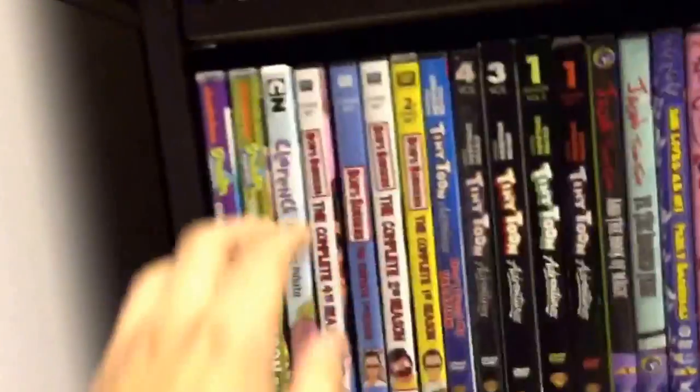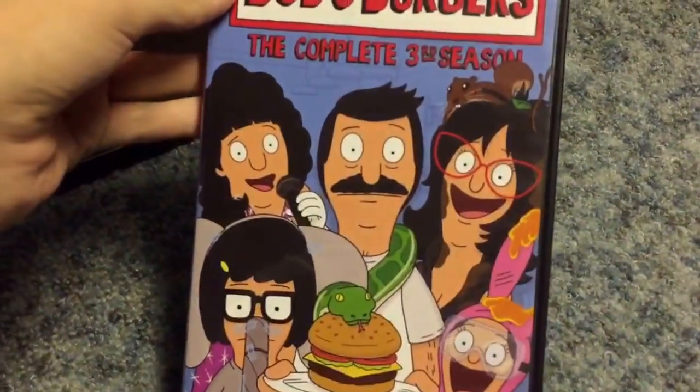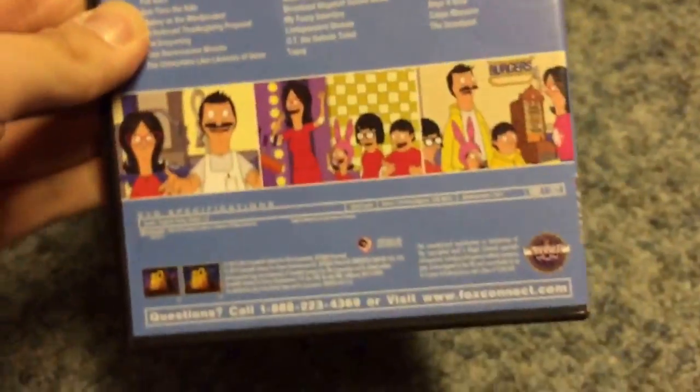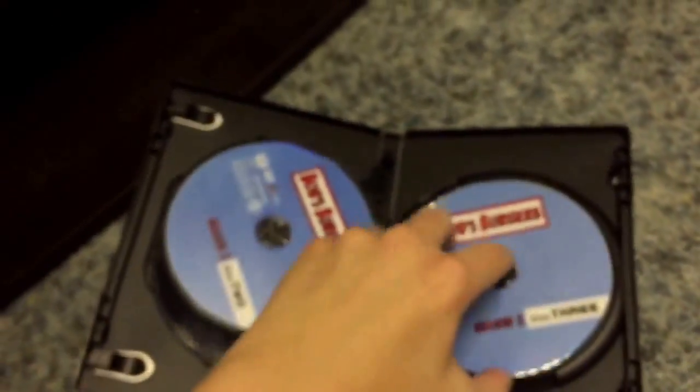Hey everyone, here's the final part of my DVD collection. We left off at season 2 of Bob's Burgers and we're gonna continue on with season 3. Here's Bob's Burgers season 3 — front, spine, and the back. This was supposed to be a burn-on-demand release but instead I got a refurbished copy. Like, they refurbished the disc so it's not recordable anymore.